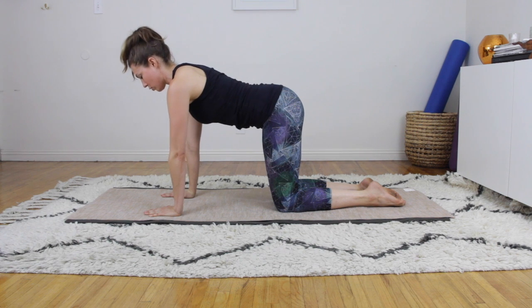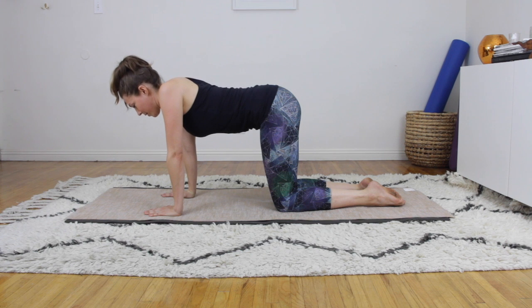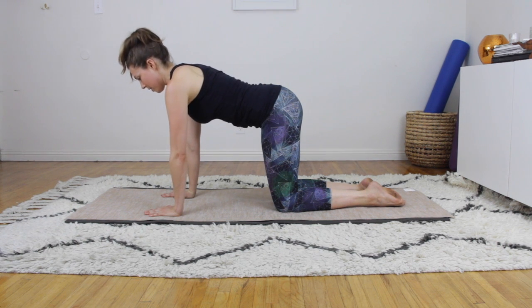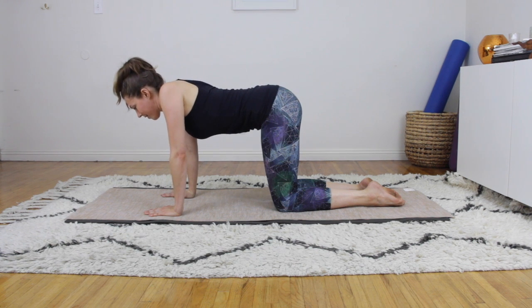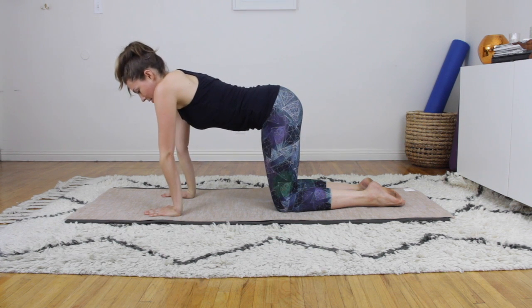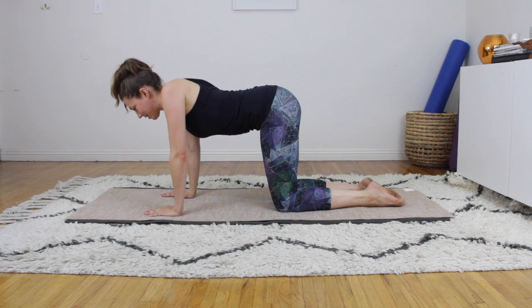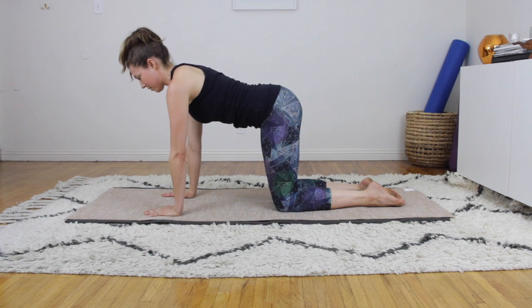Pressing and broadening the shoulder blades across the back — four more. Breathing in, exhale, breathing out for number five — lowering and lifting. Number six: make sure your elbows don't hyper-extend, keeping them from over-extending. Number seven, lifting up.